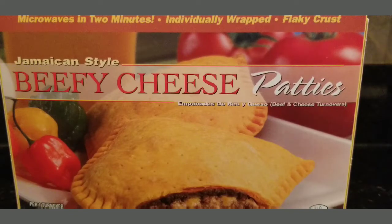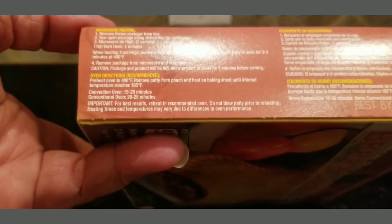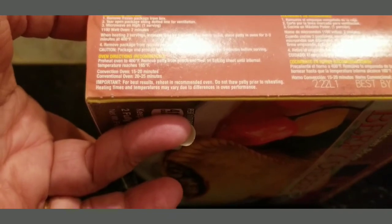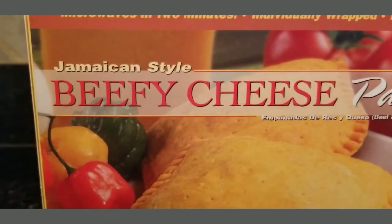This is going to be a review. I bought these at BJ's yesterday — they're Jamaican style beefy cheese patties. You can microwave them or cook them in an oven. To microwave: two minutes for one, one additional minute for both. In a convection oven it's 15 to 20 minutes, and a regular oven is 20 to 25 minutes.